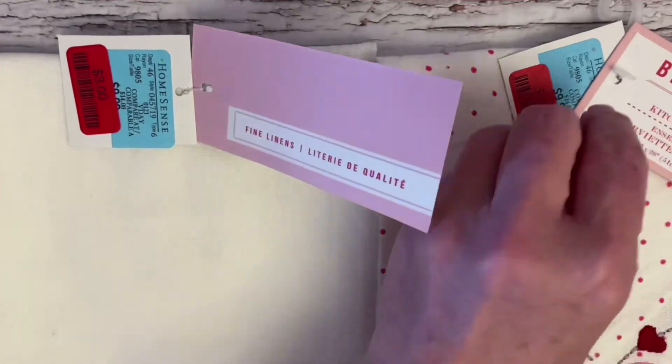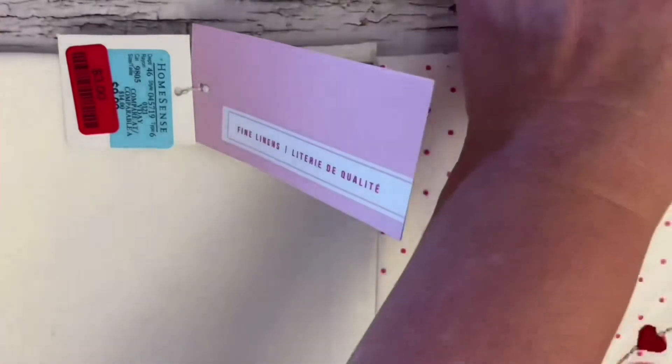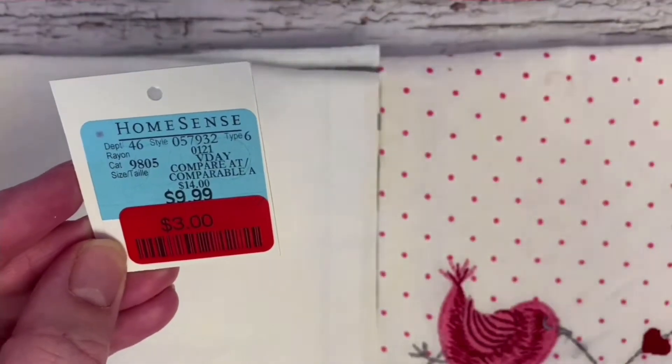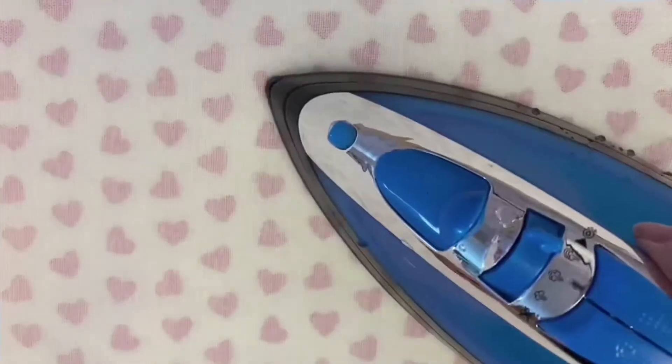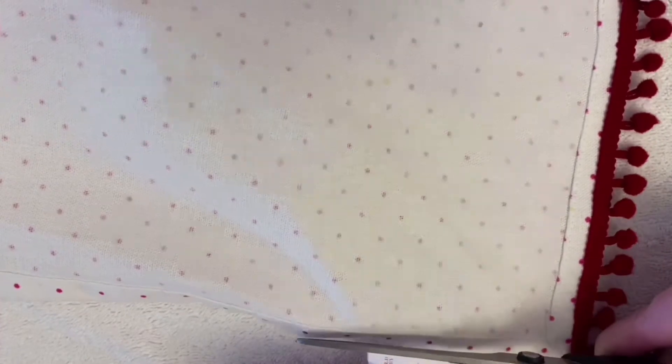So we're going to be taking a set of tea towels and removing all of the tags and getting out our iron with some hot steam. Once all of the tags have been removed, be sure to also remove the tags on the inside of the towel — the care label and the little hook to hang up your tea towel. Then press and iron out all of the wrinkles.